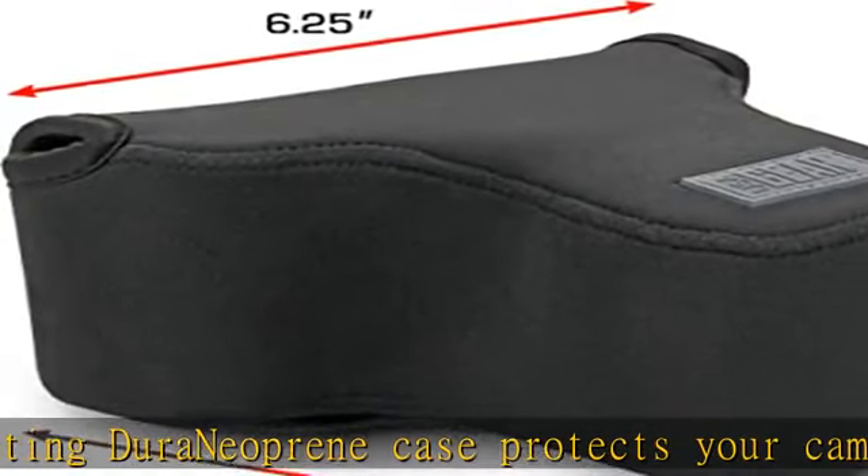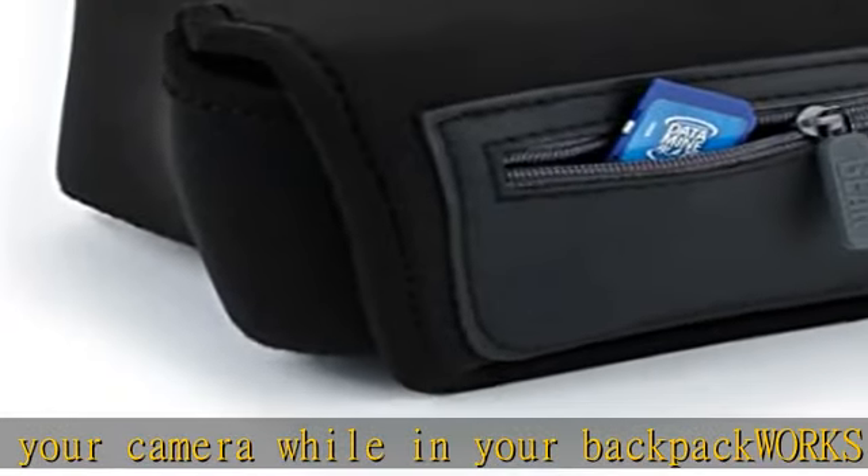A secure and strong loop and hook connector strap allows you to attach the case to your belt loop while you are using your camera. Not meant to hold the weight of your camera. There is also room for extras with a zippered accessory pocket to hold small accessories such as memory cards, spare batteries, and lens filters.